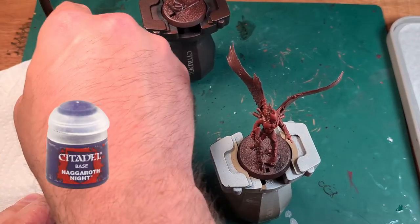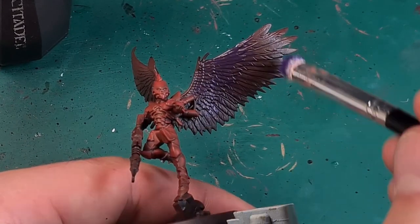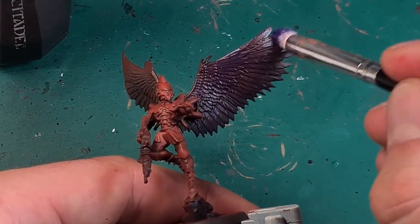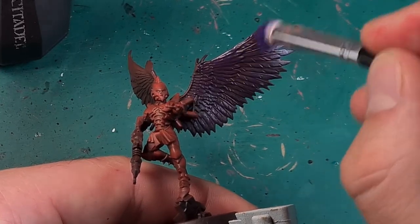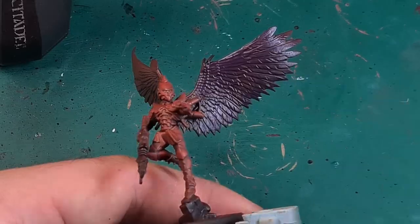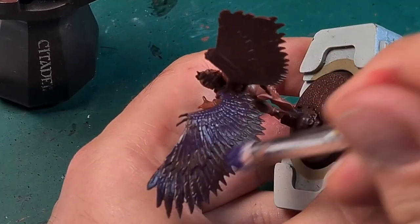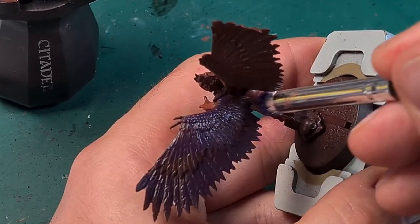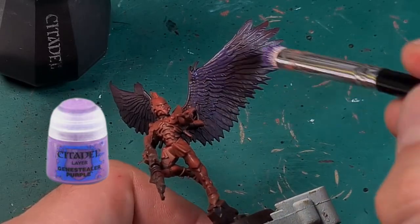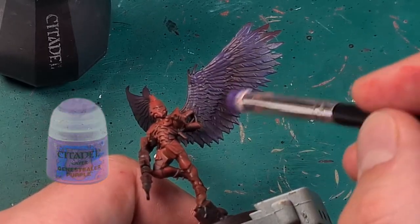For the bird's wings, I first dry brush extensively with Naggaroth Night. In the darkest places I let some of the primer shine through. Next I dry brush mainly selectively, focused on the middle and tips of the rows of feathers, with Genestealer Purple.